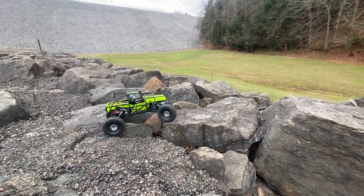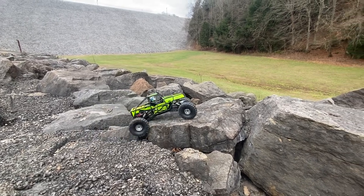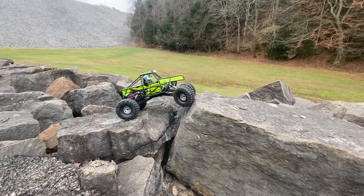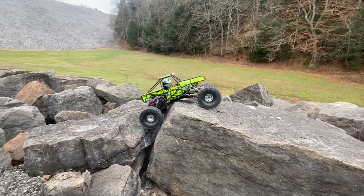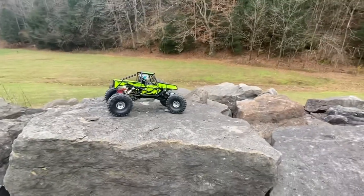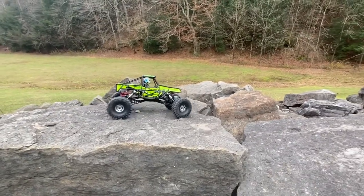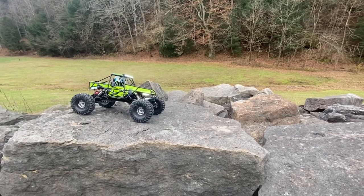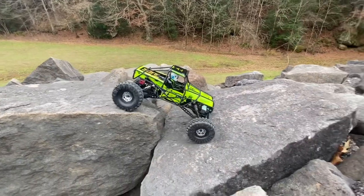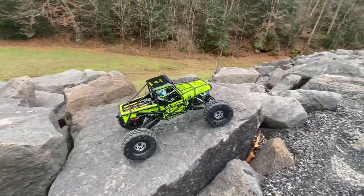So these first few clips, you'll see I'm running stock tires — stock everything, straight out of the box. I wanted to see how this thing did as it comes. I was running a 3S pack in it. It is capable of 3S, you can also run 2S, but most of the time I run 3S in my crawlers.